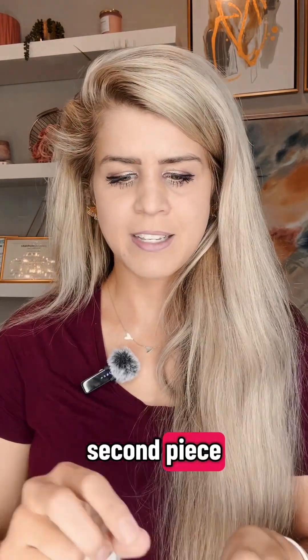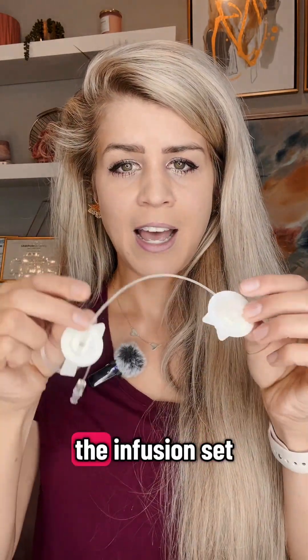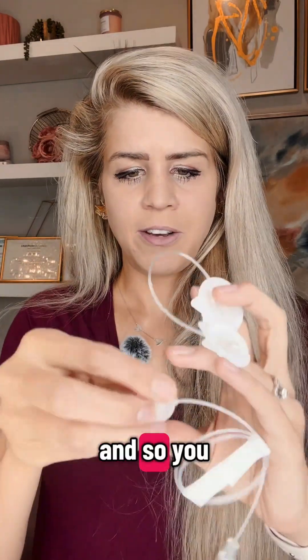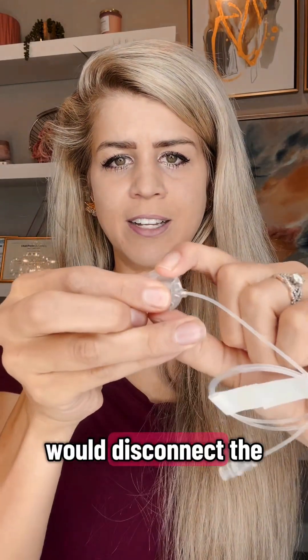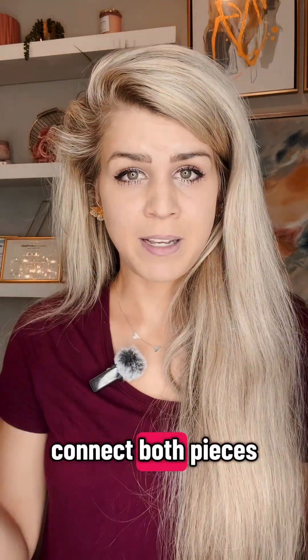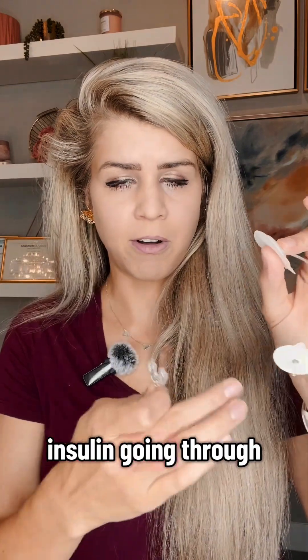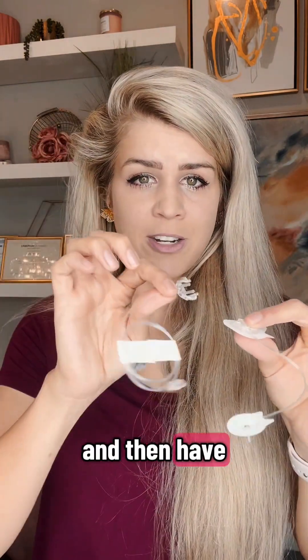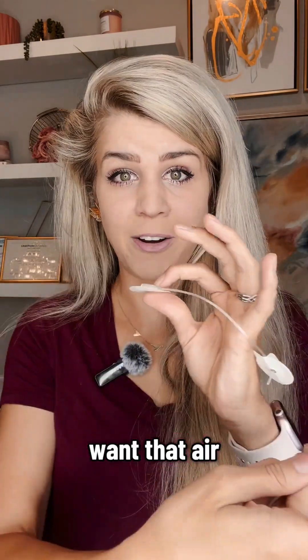People kind of love-hate that there is a second piece, which allows for the infusion set in your body to be more secure. You would disconnect the tubing here, and always when you fill your tubing you have to connect both pieces and have the insulin going through all the way at the end. You don't want to just connect to this piece with the tubing connected and have air going through.